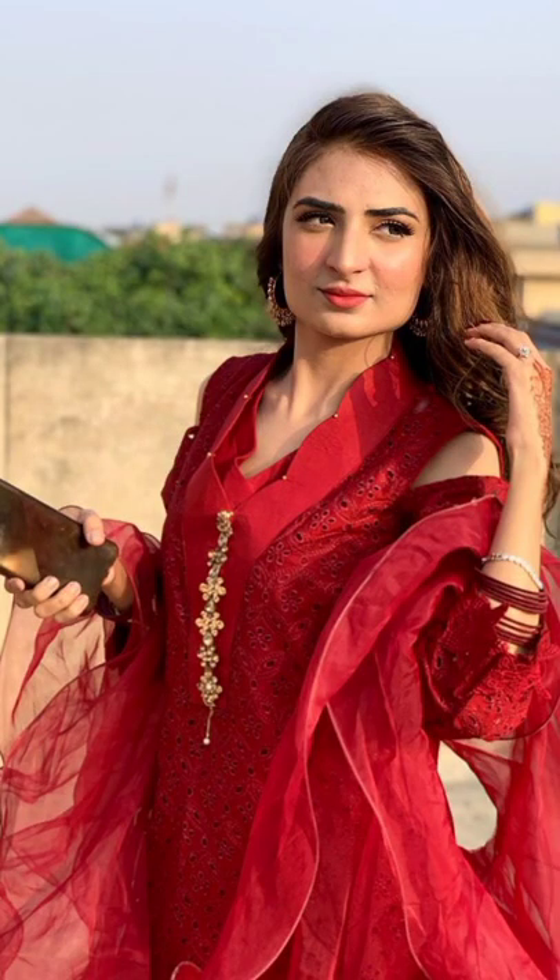I am done. Now I will change and apply the lashes and then come back. So this is my final look — after the lipstick and after the lashes.